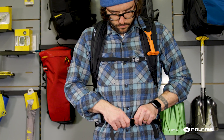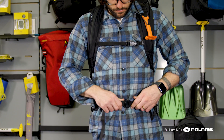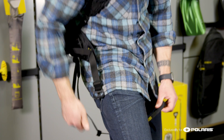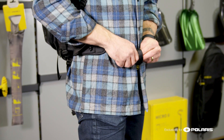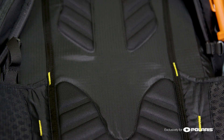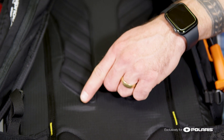The JetForce UL has a super robust metal waist belt buckle, as well as a leg loop so the pack, in the event of an avalanche, doesn't slide off the top of you. The back panel itself is made of a robust ripstop nylon, as well as a molded EVA foam for ventilation.